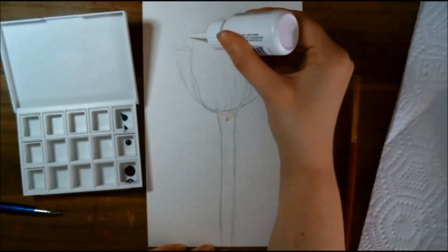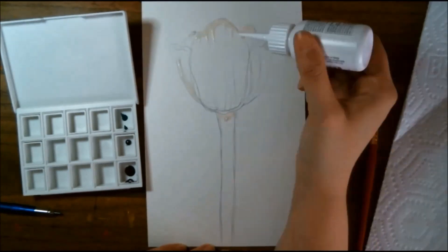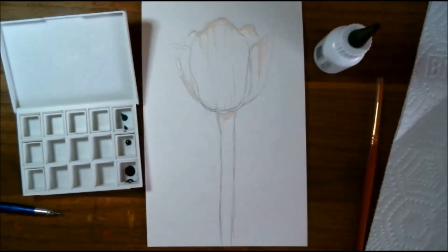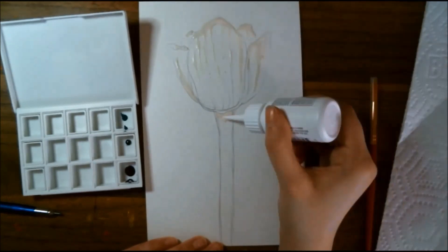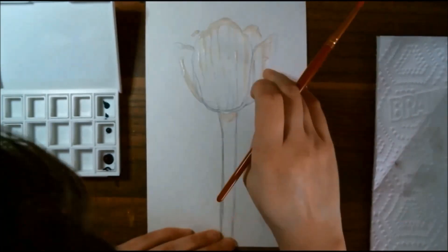I don't usually use masking fluid, but we decided to try it out. This is some Daniel Smith artist masking fluid. I do like the little container it came in and the fact that it has a fine tip where you can easily do lines — this way you don't necessarily have to mess up a brush while using it. I'm just using that anywhere where I initially think I want a highlight to go.